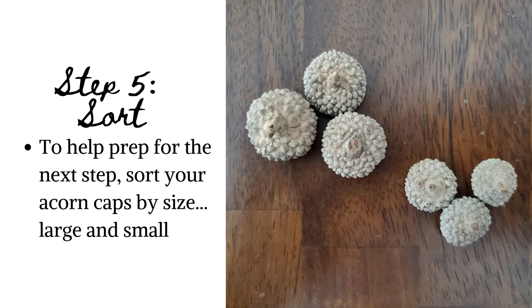Step 5: Sorting your acorn caps. To help out for the next step, it may be helpful to sort your acorn caps into two groups based on size — large and small.